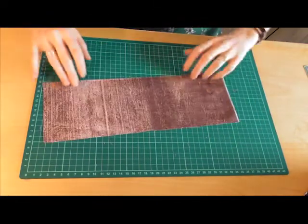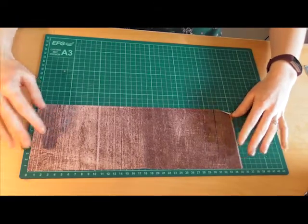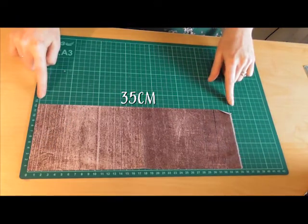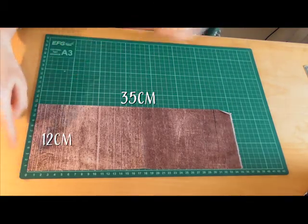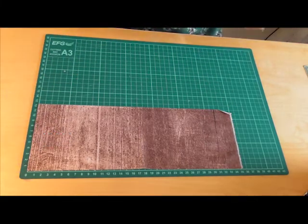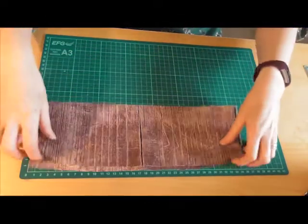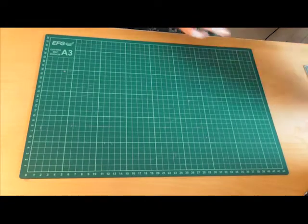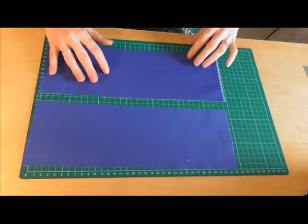The next piece is for the longer part. This is 35 centimetres this way by 12 centimetres this way. Again we've got two for your outside and two for your inside.